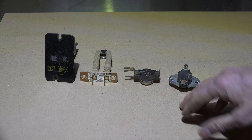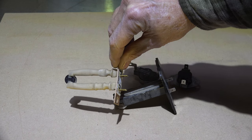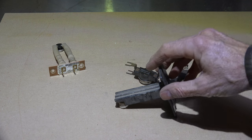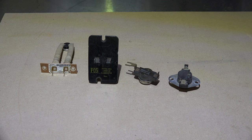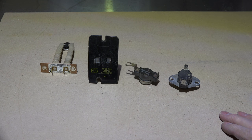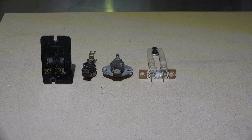None of these can be replaced with general replacement limits — they have to be the same limit rating and the same length. I could not take this limit and put it in the same application as this one; they don't even mount the same. These limits are made by the manufacturer for their furnace. If you find one that constantly kicks off, find out why — there's likely an airflow problem and you need to deal with that. Next I'm going to go into rollout switches.